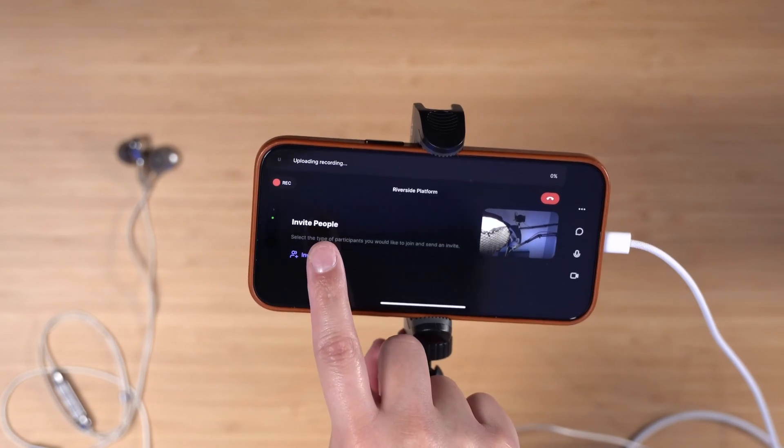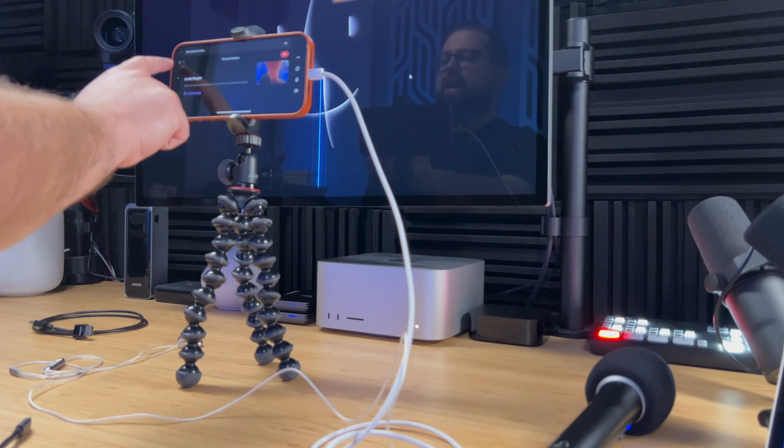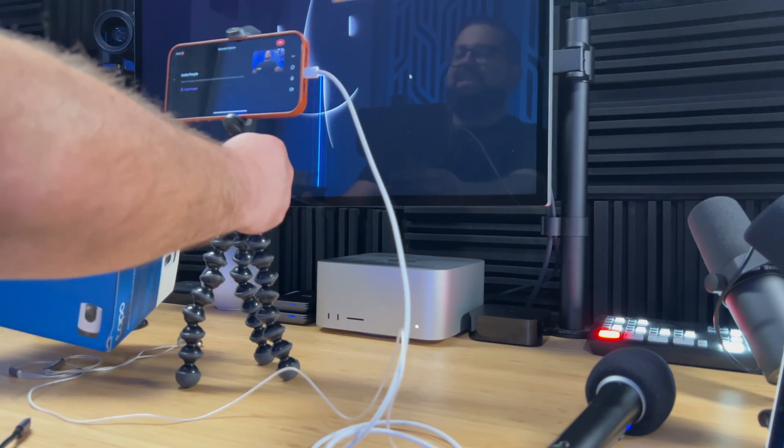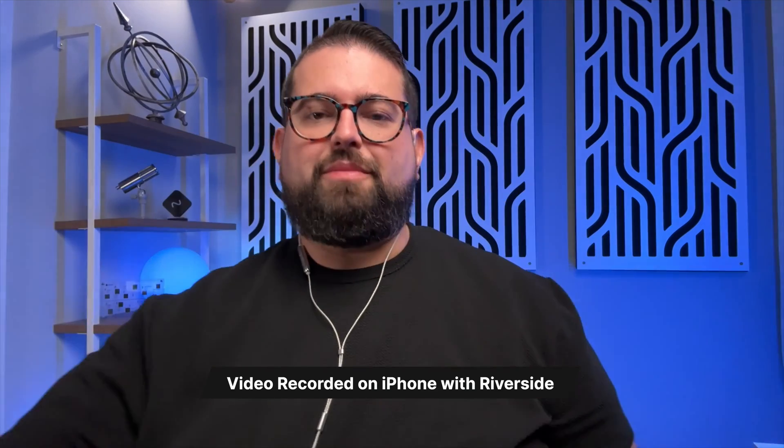Once I've sent the link to my other guests, I'll tap 'Join.' Even after entering the studio you can still invite people using the link shown there. Once my other guests have entered the studio I can tap the record button and get the countdown. I'll put in my pair of wired headphones so I can hear my remote guests. Now I'm talking into the USB microphone connected to my iPhone, I can address my remote guests, and they'll be recorded locally on their device. All these files are uploaded to your Riverside dashboard where you can download individual tracks or use the Riverside editor to put it all together later.